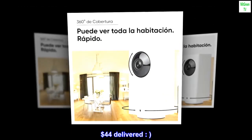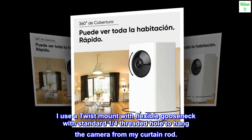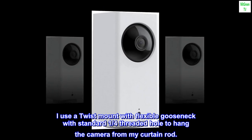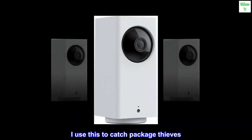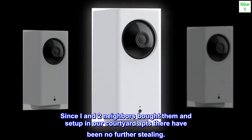I use a twist mount with a flexible gooseneck with a standard quarter-inch threaded hole to hang the camera from my curtain rod. I use this to catch package thieves — since I and two neighbors bought them and set up in our courtyard, there has been no further stealing.